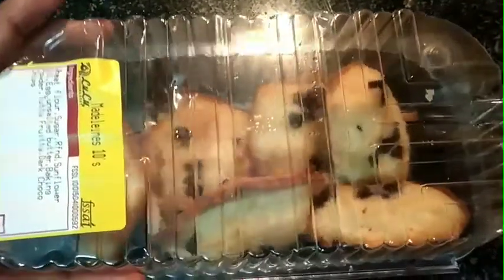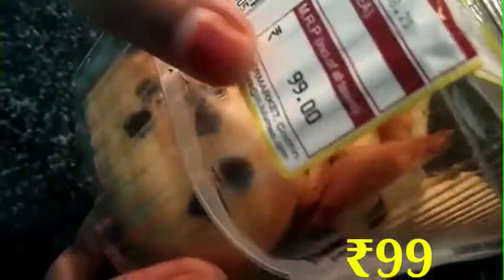Hi friends, welcome back to my channel. So, now we are going to buy Madelines. This is 10 pieces, 99 rupees.